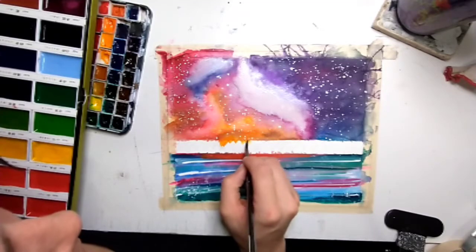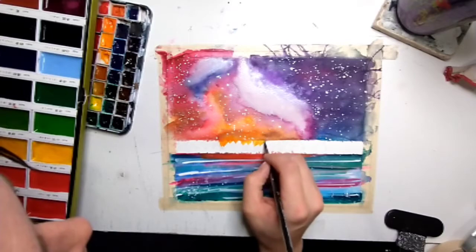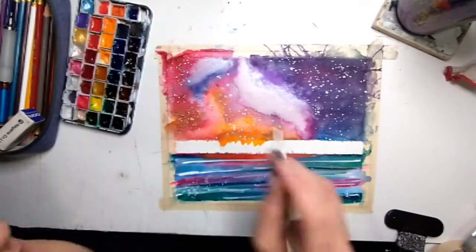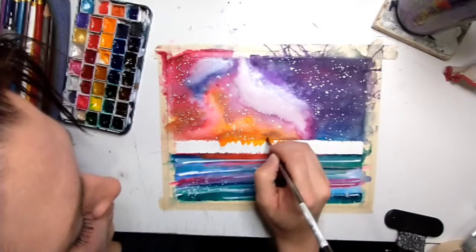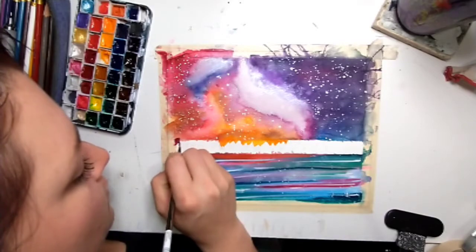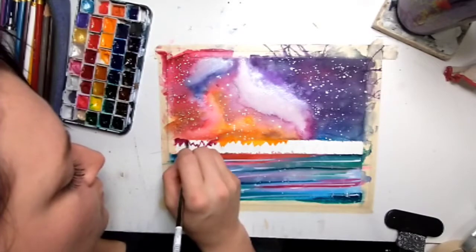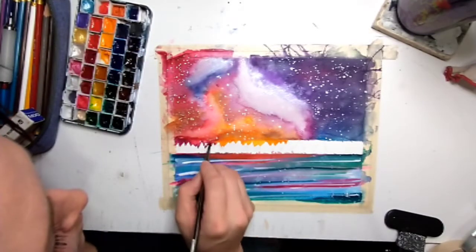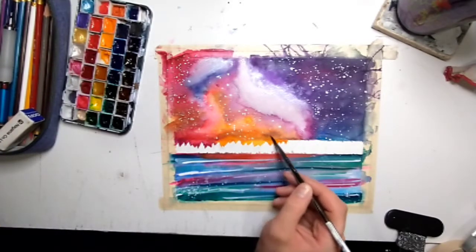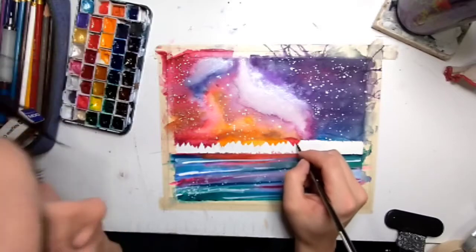Now I'm going in between my mountains and adding in the same sky colors. I actually mix the color I'm using in with the space, so I'm taking that orange color and blending it in with the night sky so you can't really tell there was a line there. Doing the same with this burgundy and red, and then the same again with the purple and blue. Right there I needed it to blend a little better so I just put some more red up in the sky.